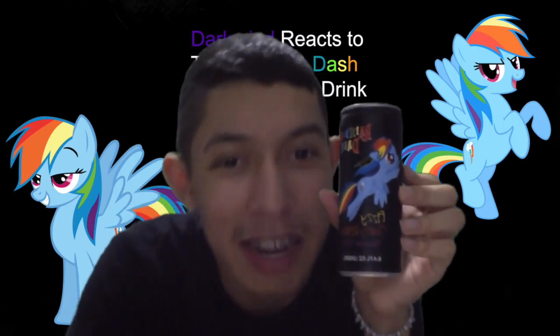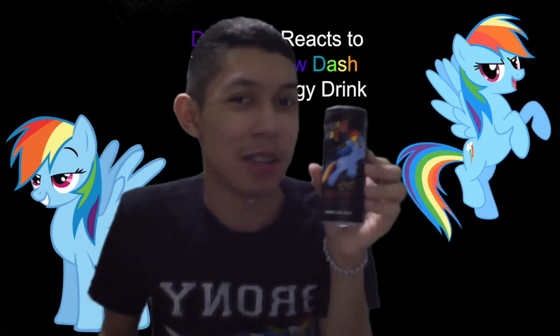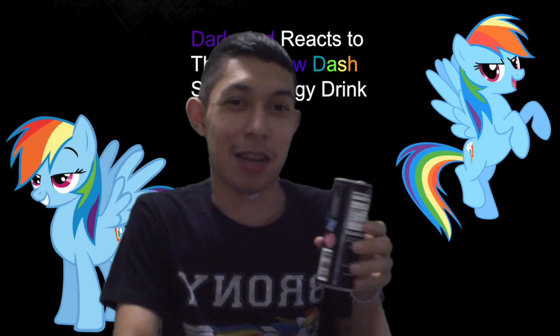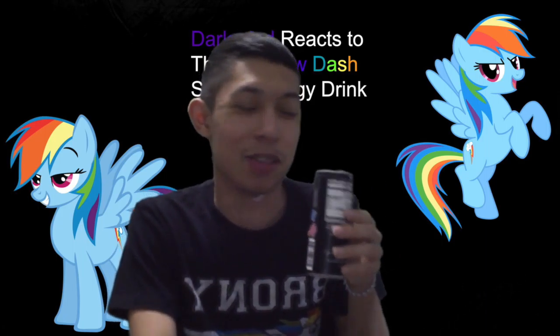So find this — and as for what stores carry this drink, my cousin actually got this for me because I'm a fan of the show.